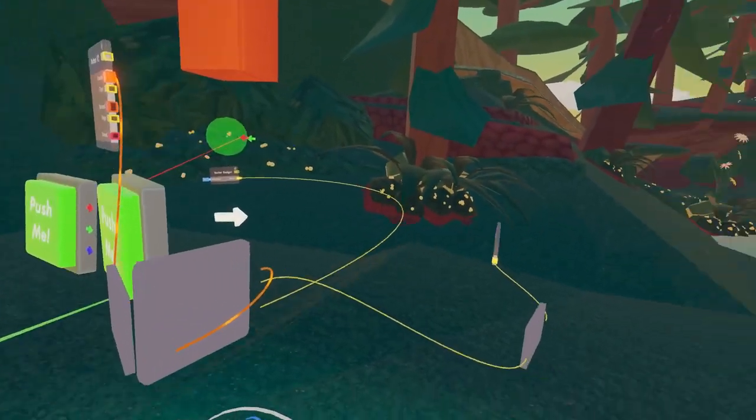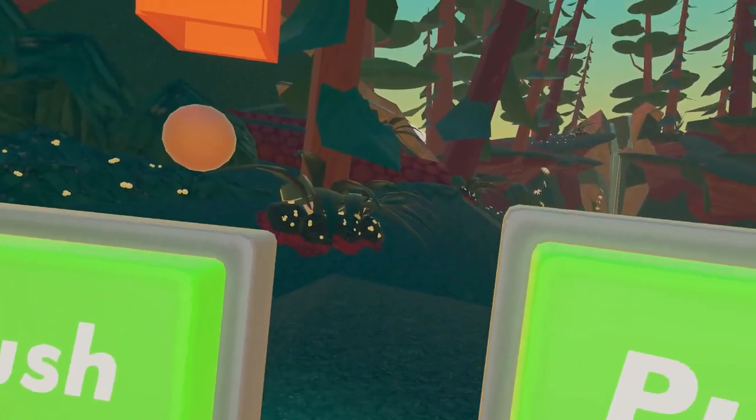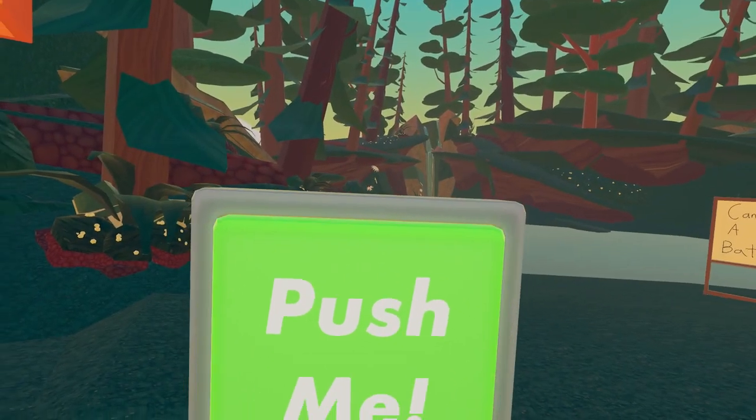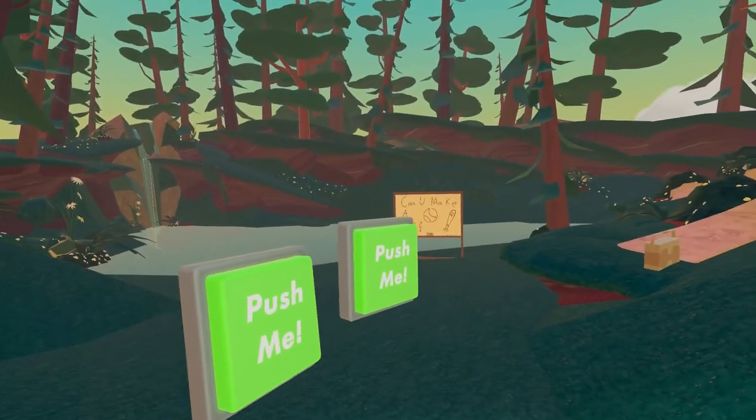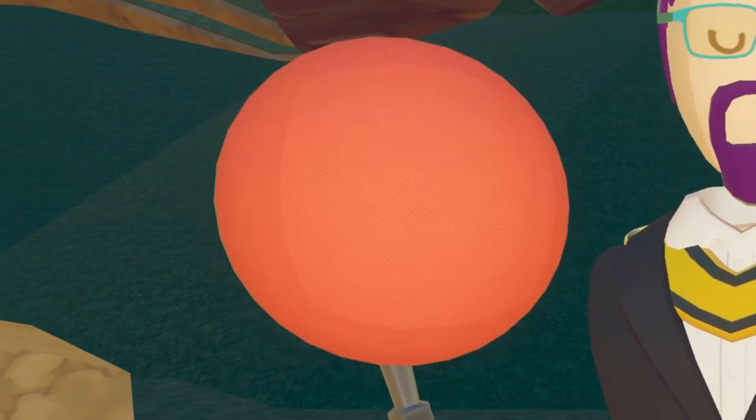All right, we have our device here. The first button will spawn in the ping pong ball, and then this button does a two-second delay but it will add an impulse to it and shoot it that way. We're just going to use the ping pong ball. Afterwards we'll test to see if the other balls will work with it.